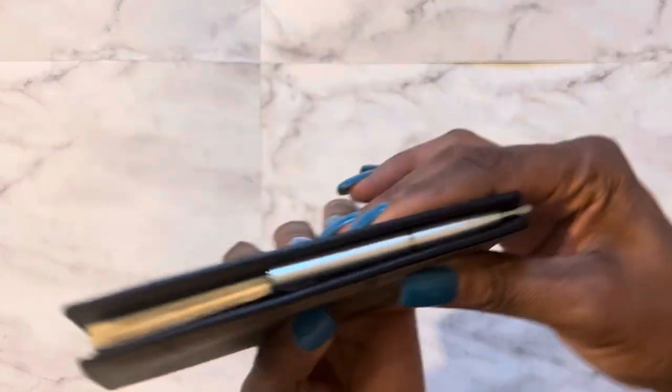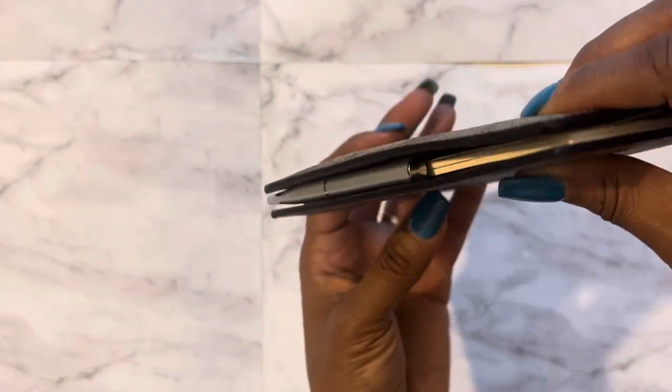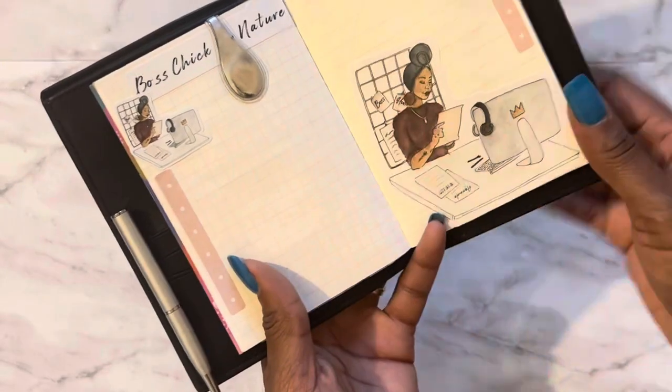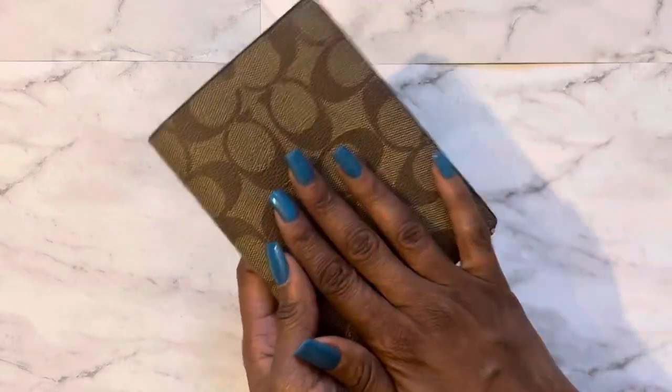When it folds, it is perfect — it doesn't scrunch up the notebook but fits right in here. Then I use an Ollie clip that I found from the Container Store, just to help me know exactly where I am in here.